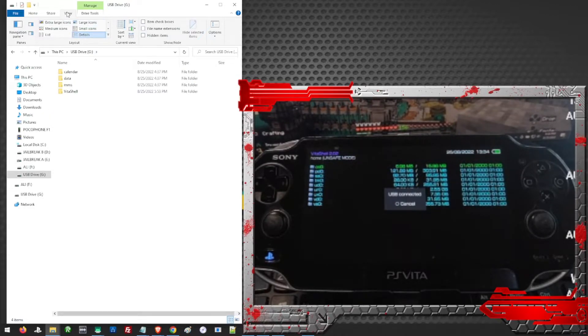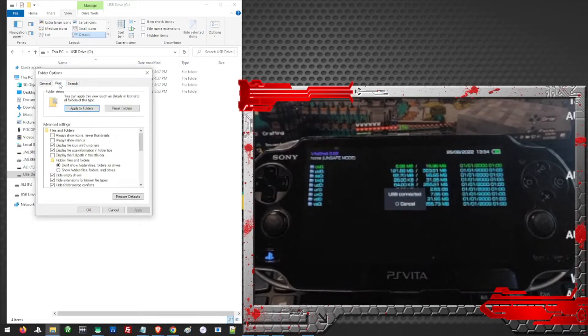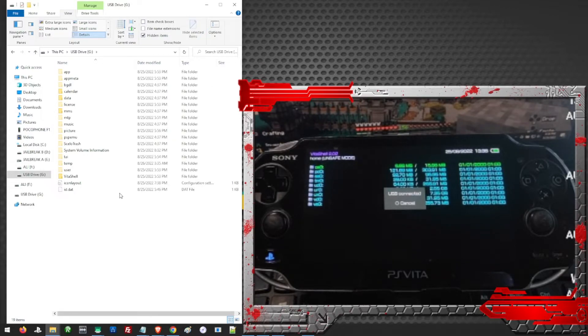To show those hidden folders, we need to change some configuration. On the upper tabs of the folder, you can see View — just click on View. Here on the Option, click on Option and Change Folder and Search Options. From here you will see another tab — click on View. We have to check Show Hidden Files, Folders and Drives, and also uncheck Hide Protected Operating System Files. This will show the system files of our Vita. Just click Yes, then Apply, then OK, and we will see the rest of the folders for our Vita.